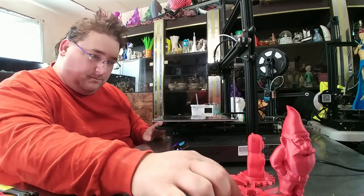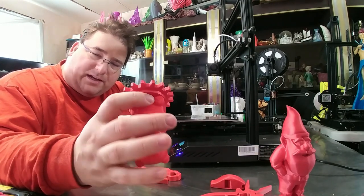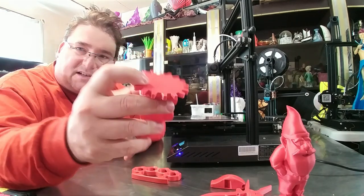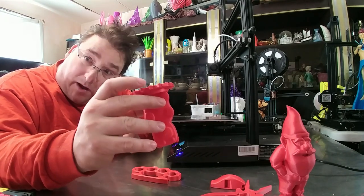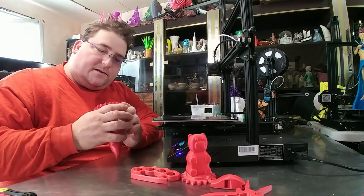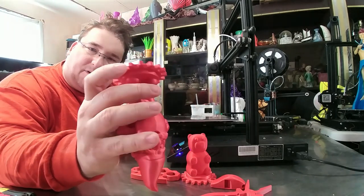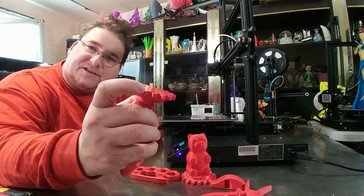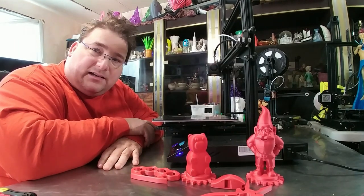On these kinds of prints, on the ultra base and PEI, no matter what you do, unless you use a brim, the little edges just warp slightly. But on this surface it sticks down hard — doesn't happen. Same thing with the Protonorm — the little gear teeth tend to peel up a tiny bit on other surfaces, not much, but you can tell the edges are slightly different. Never happens on this. I'm very, very impressed.